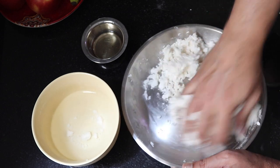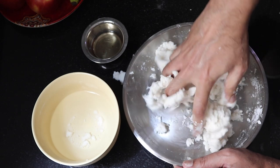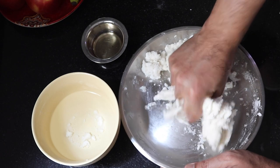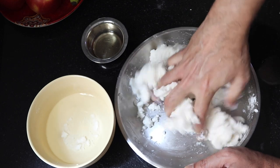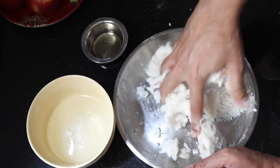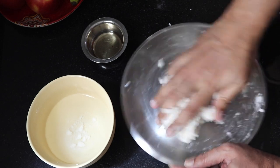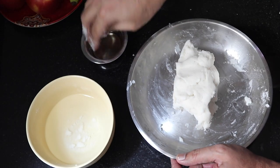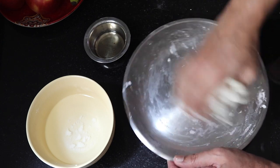The trick here is to make the dough absolutely very smooth, so that once you make it smooth, the edges won't break. The dough is still a little warm, because once it gets cold you cannot make it smooth. Just dip your finger in a little bit of oil and then knead it.